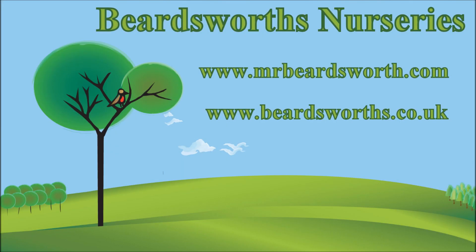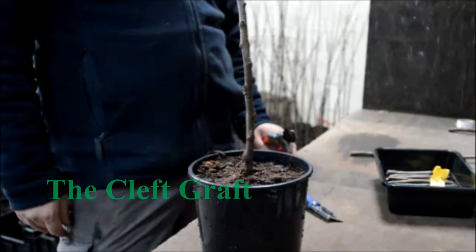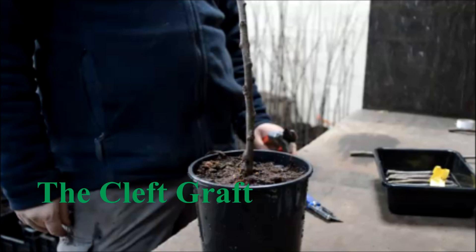Hello, this is Matthew from Beardsworth Nurseries. If you'd like to watch more videos like this one, you can find them on our blog at MrBeardsworth.com. I'll put some links at the end of the video. Today, Phil here is going to demonstrate grafting an apple tree with the cleft graft.